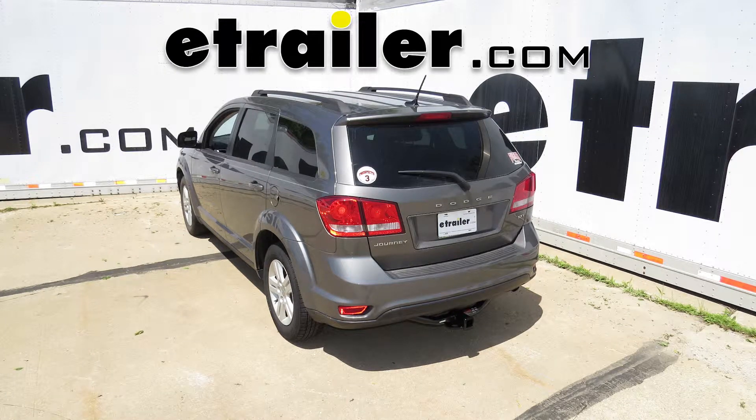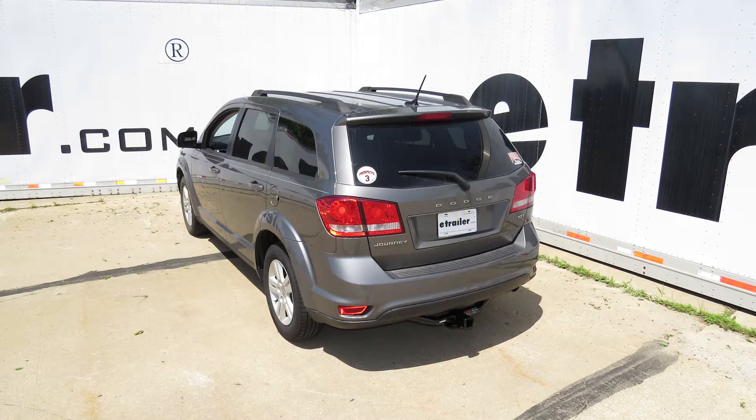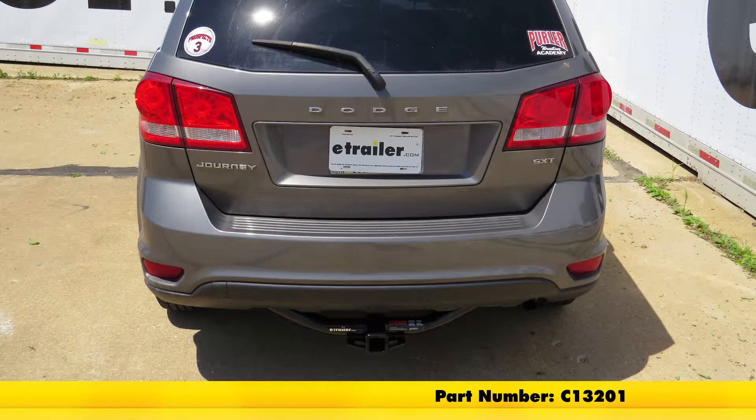Today on our 2012 Dodge Journey we're going to review and install the Curt Class 3 2-inch receiver tube hitch, part number C13201.